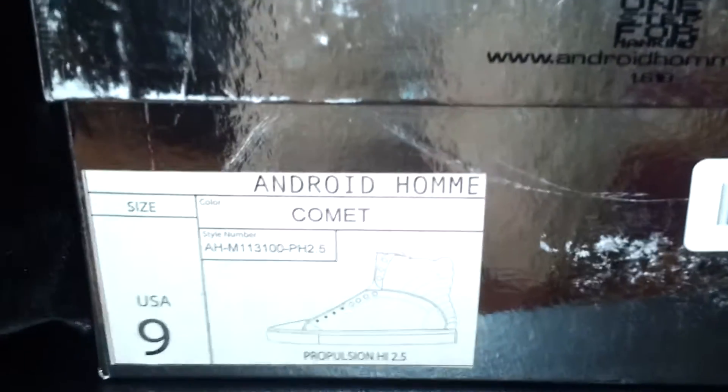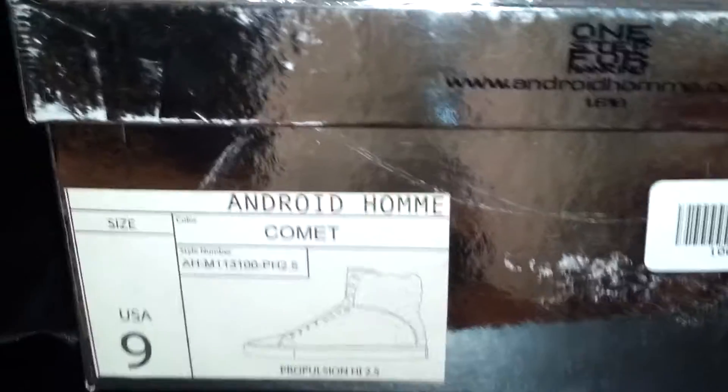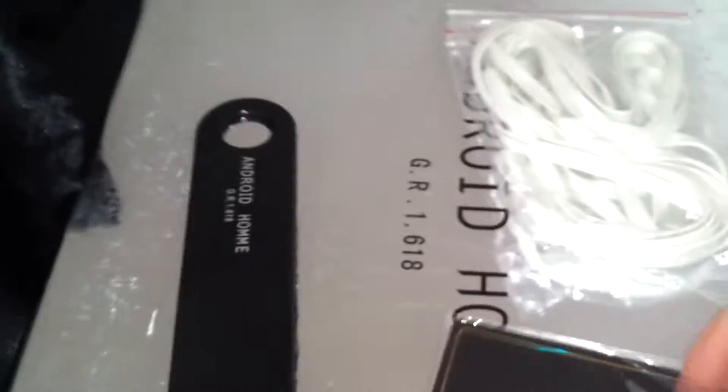What's up YouTube, Beverly Hills 210. Today I have my Android On Proportion High 2.5 in the Comet color. This is part of the textile pack and here's what it comes with.